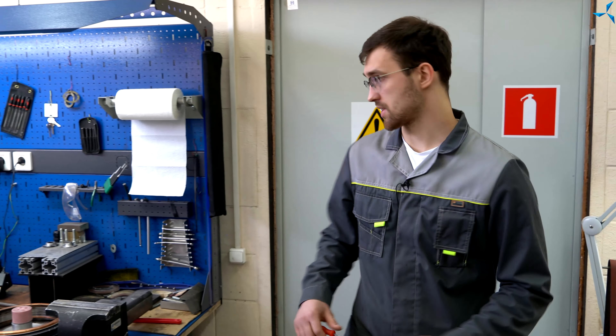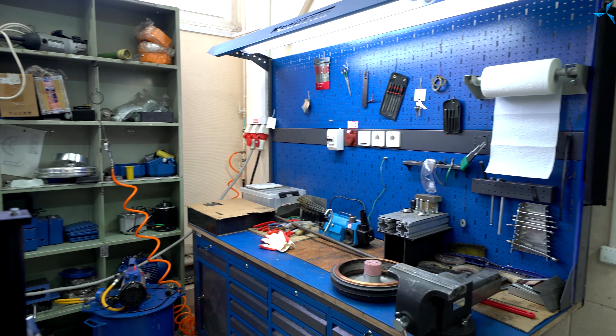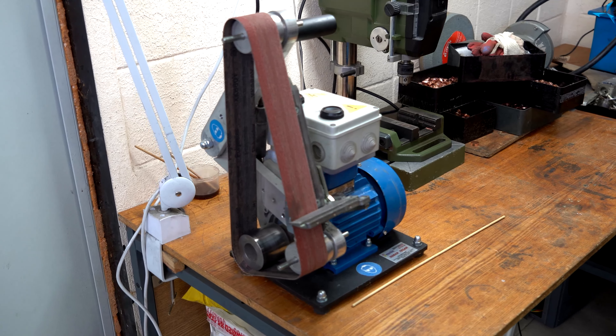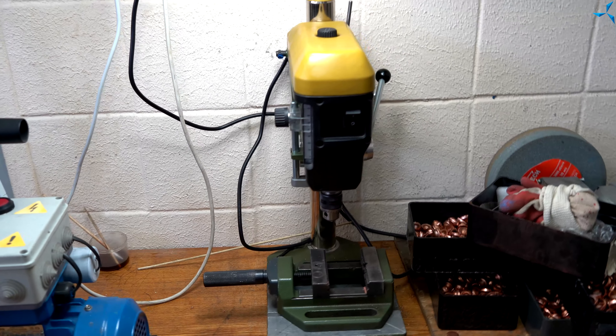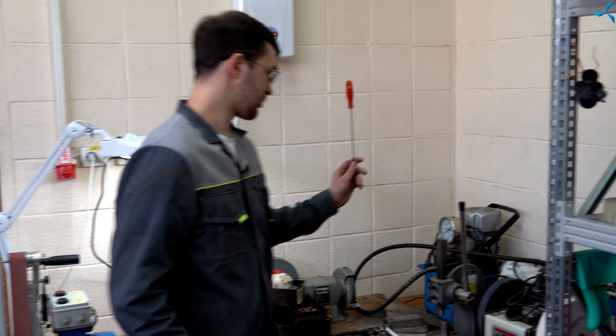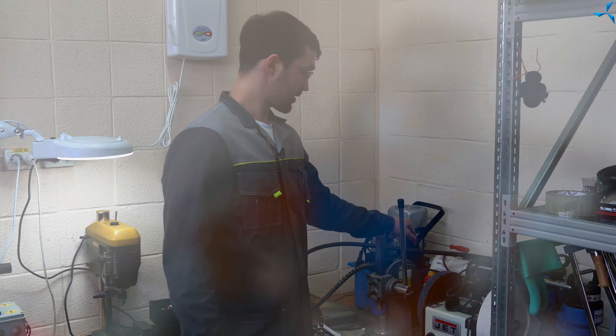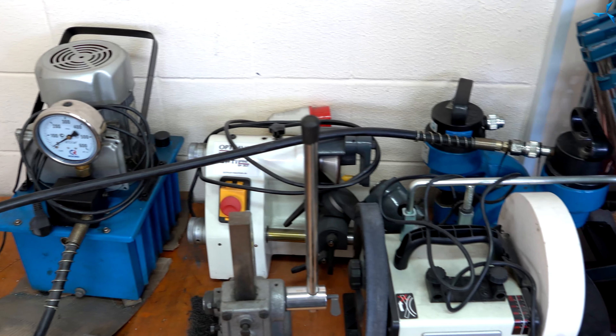Давайте перейдем далее. Здесь у нас находится множество станков, таких как шлифовальный станок, сверлильный станок. Также вы можете наблюдать станок для заточки инструмента, а точнее заточки сверел.